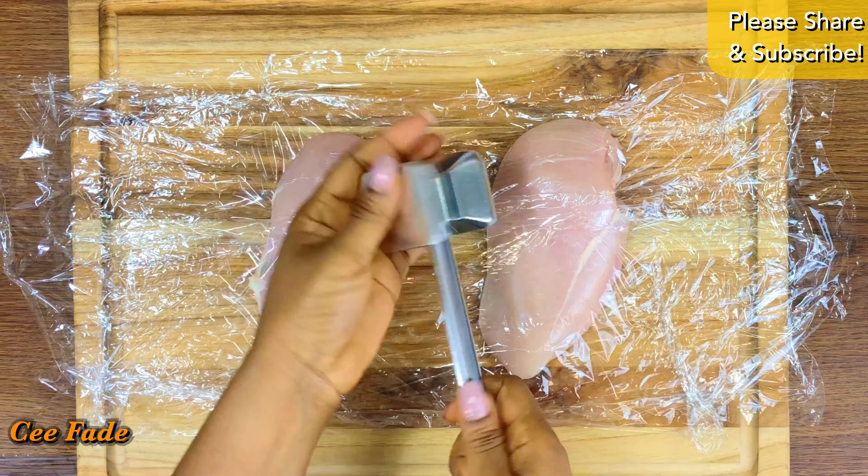Once my chicken is done, I'm going to take it off the pan and let it rest for at least five minutes. Always rest your meat — do not cut it right after taking it off the pan. Let it rest so the juices go back into the meat and it doesn't end up too dry. Now I've cut up my meat just the way I like it, and of course I'm going to give it a taste test. Guys, it tastes so good.